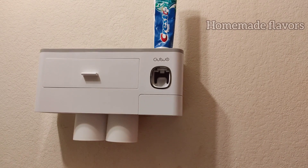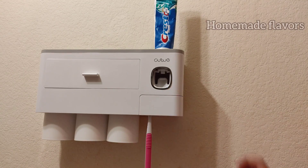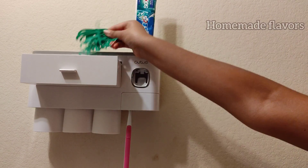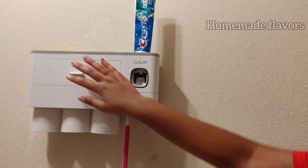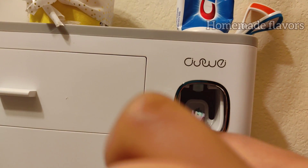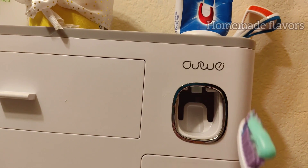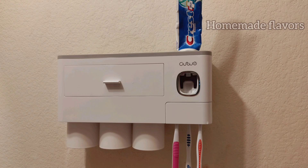Now attach the magnetic cups in the upside-down position, because the bottom part of each cup has a magnet. Here I'm placing the brushes. In this extra drawer I'm placing dental floss picks, but this space can be used for anything you like. Here you can also see tongue cleaners being added, and here you can see how the dispenser squeezes the perfect amount of toothpaste — very easy and hygienic.